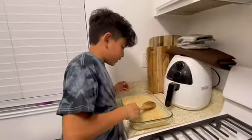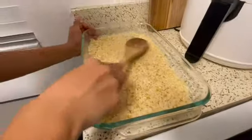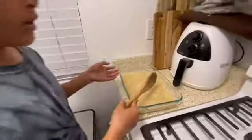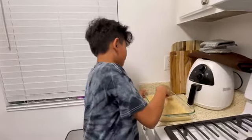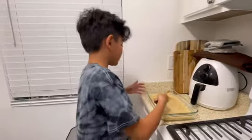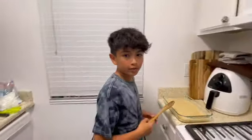Go ahead and pat this down. Once you're done patting it down to an even size, it should look like this. Now since it's very hot, you're going to want to leave it for 20 to 30 minutes. And then once it's done cooling, you can go ahead and cut it to the size you want. And that's it — you can enjoy your rice krispies treats. Thank you for watching my video.